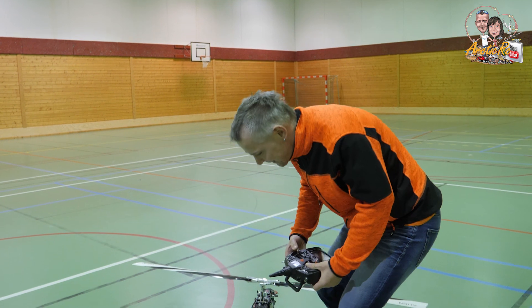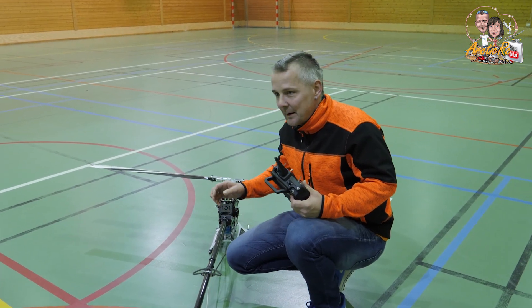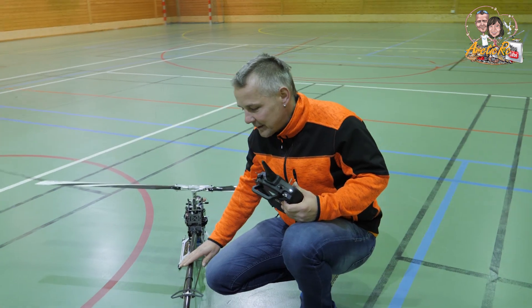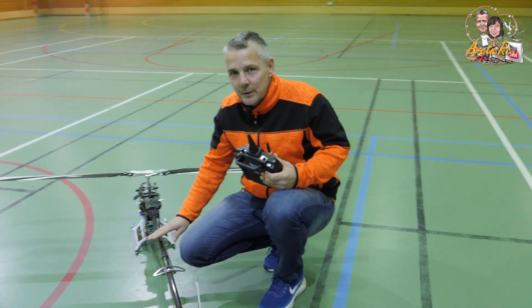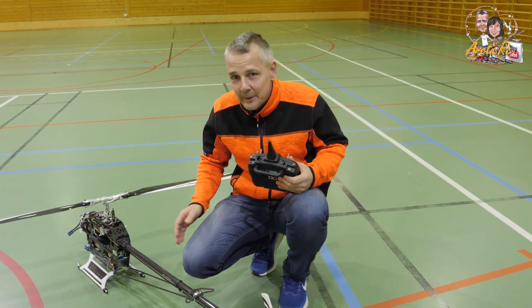Okay, hi everyone. We are inside — we have some indoor flying this evening. I wanted to take the 800 inside just for a small hover to check that everything works before we take it outside.